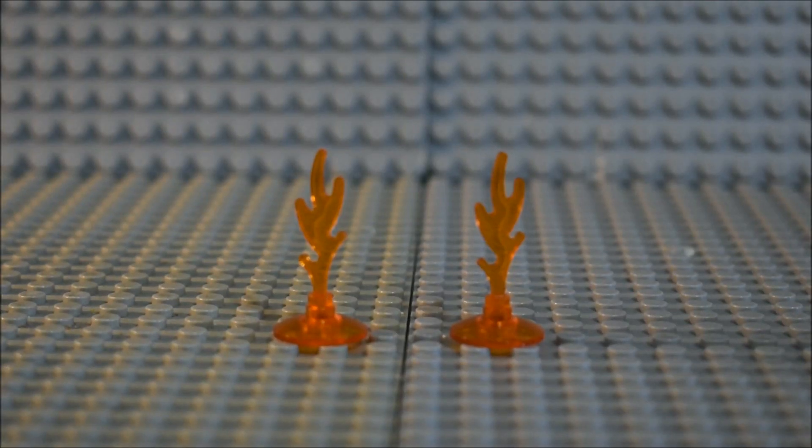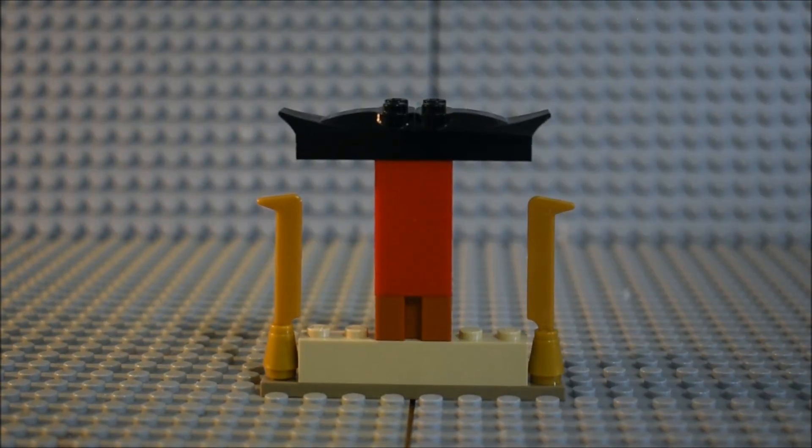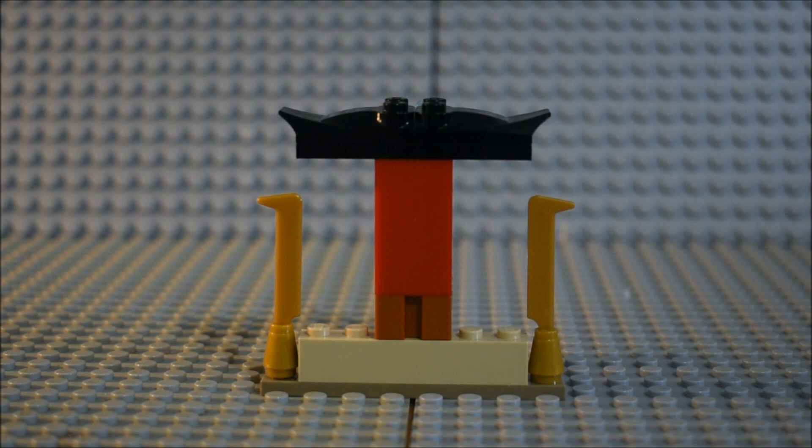Here we have two flames to put in the way of Kai and Lord Roz when they're racing. Here's what the side build looks like from the front and from the back.